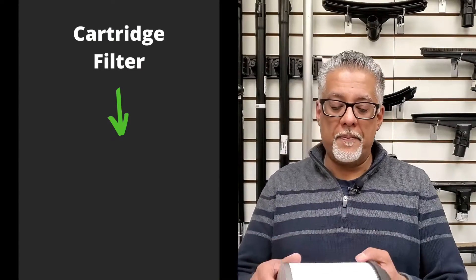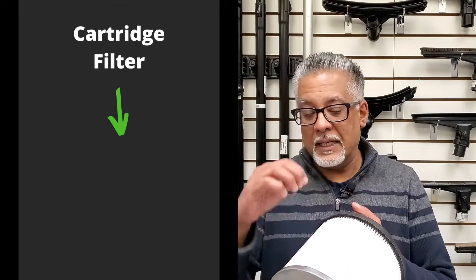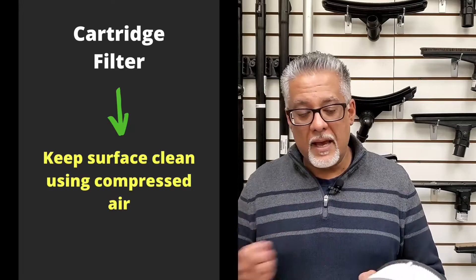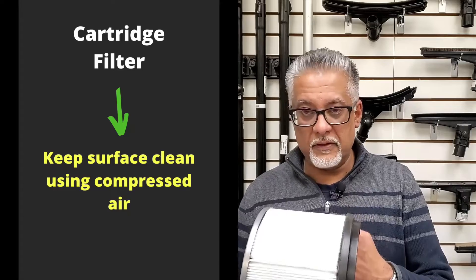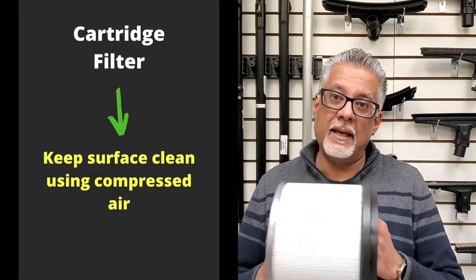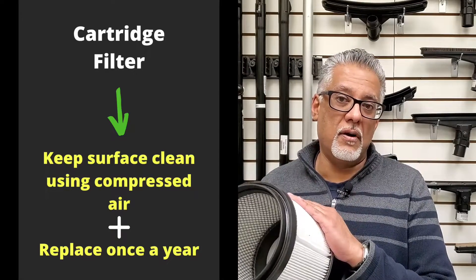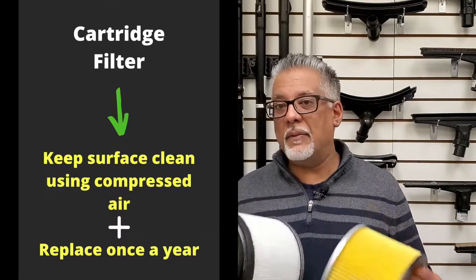Cartridge-type filters cannot be washed because particles get trapped deep in the fine pleats and material. Initially, keep the surface clean by using compressed air to blow out loosely stuck dirt. Over time, however, dirt will get trapped inside and impede filter and vacuum performance. It's recommended to change your cartridge or micron filter once a year as a regular maintenance habit.